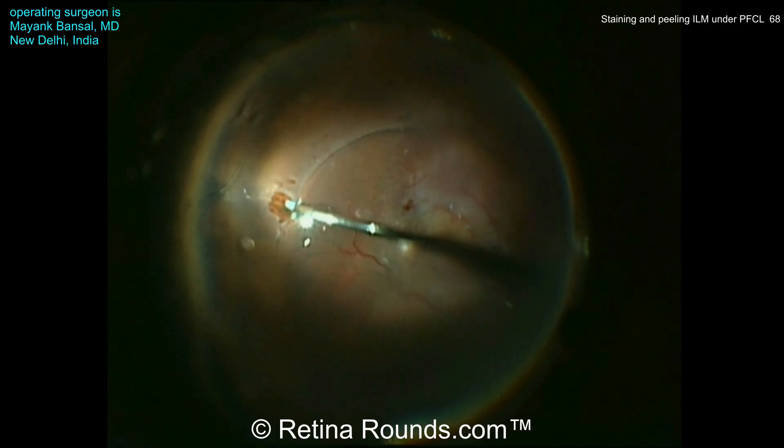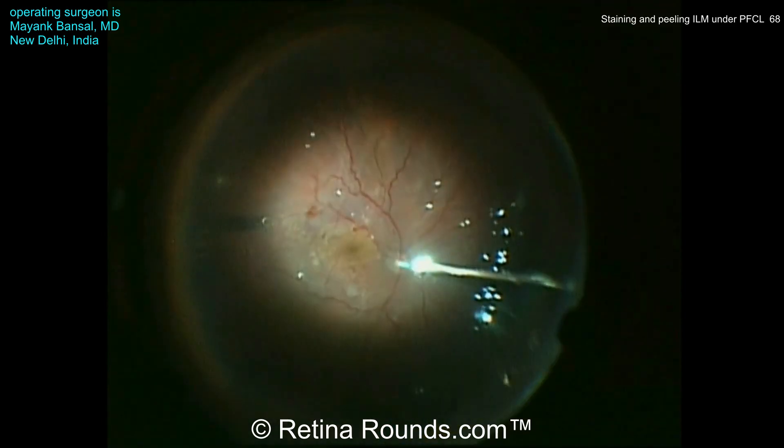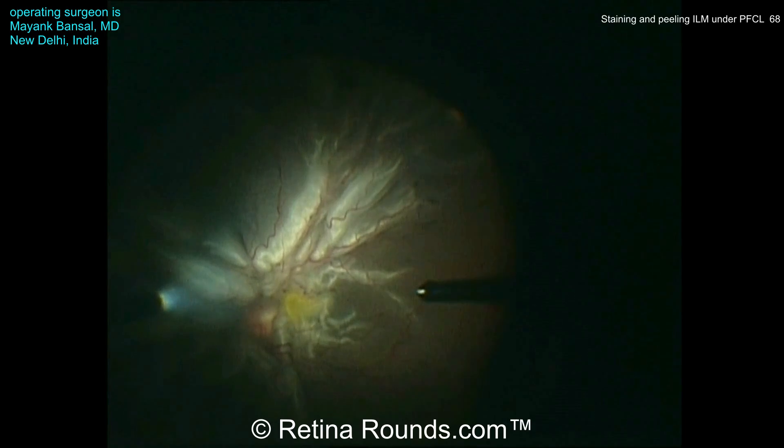Now you can see an air-fluid exchange being performed through that temporal retinal break, and you can see how nice and flat that retina looks under air.